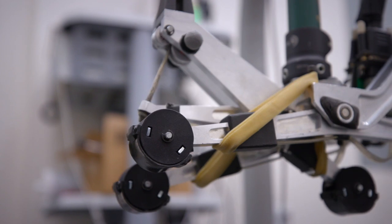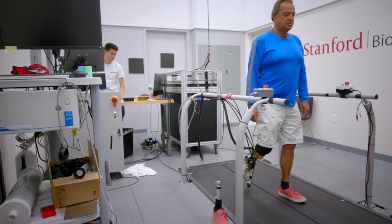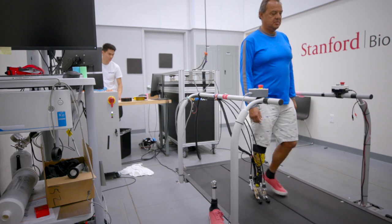One of the things we're excited to do is translate what we find in the lab into lightweight, low-power, and therefore inexpensive devices that can be tested outside the lab.